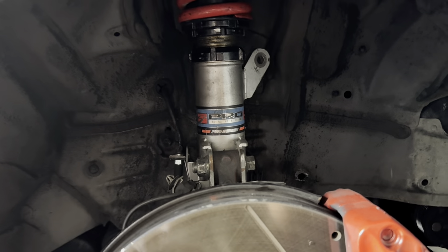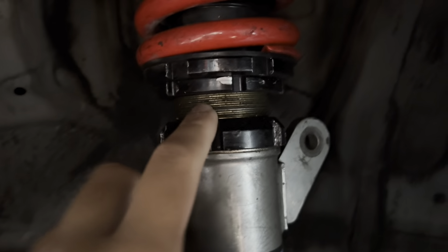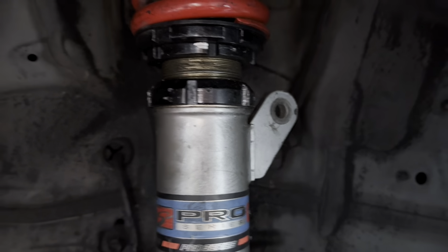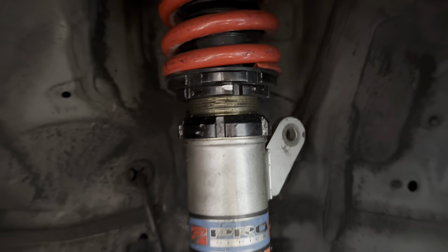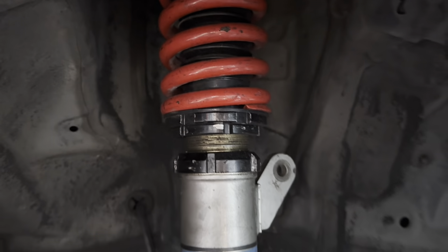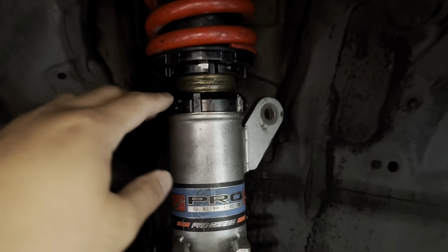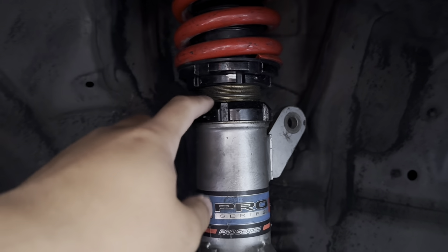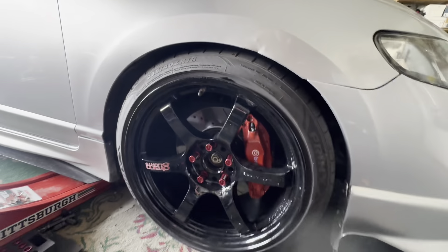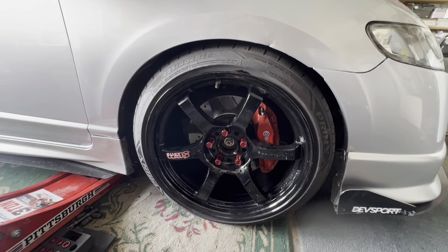I am going to lower the front coilovers. I have about an inch, maybe three quarters of an inch left before I actually hit the preload. I'm gonna go ahead and count these threads and lower this side until it hits the collar, and then I'll do the same on the other side. Once I lowered it a little bit, I think this ride height is perfectly fine.